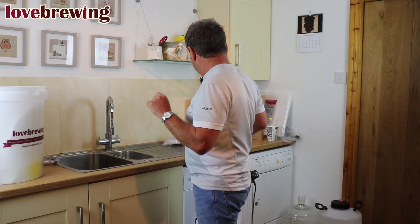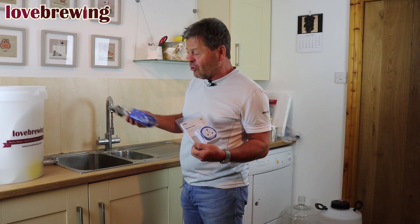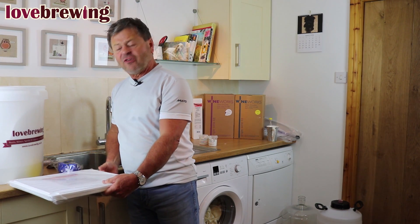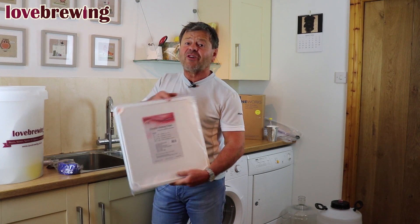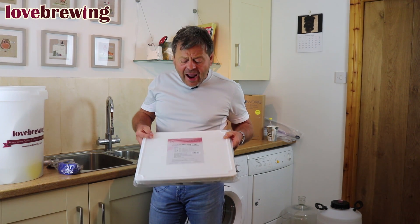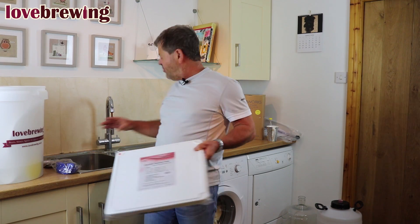If we're still struggling with temperature there are three options available. I'd encourage you to look at our videos on temperature control. The first is what's called a brew belt — a belt that wraps around the container, around £20. It's okay but not my favorite. We always use a time clock with anything that isn't thermostatically controlled, so with the brew belt we'd use a time clock.